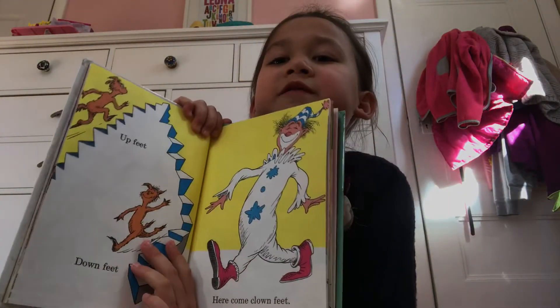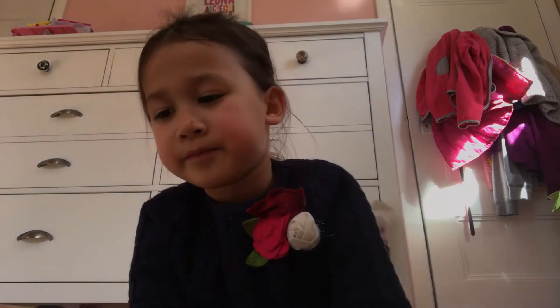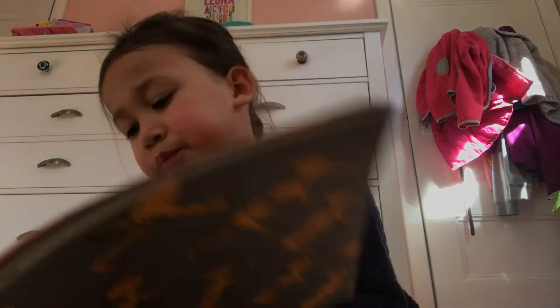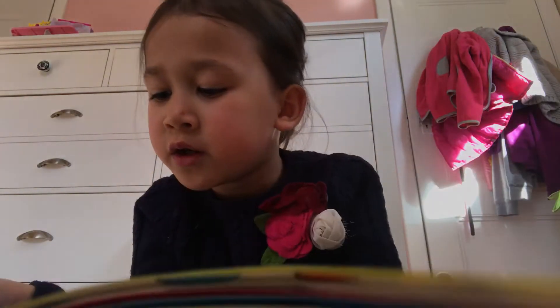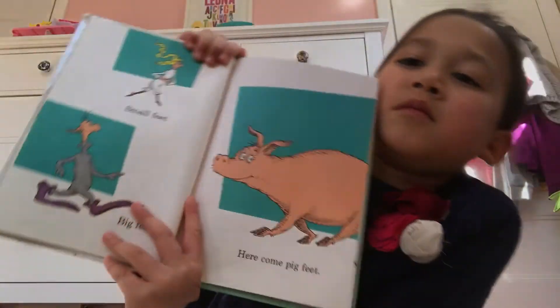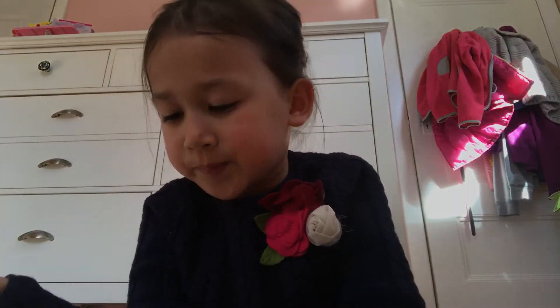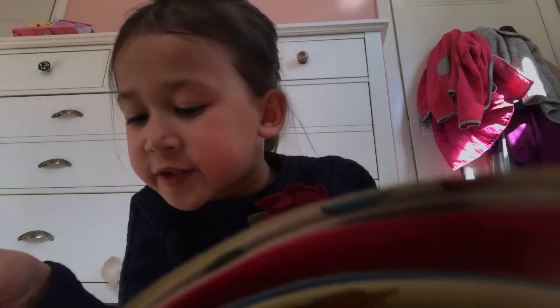I like the clown's face, it's really funny. Small feet, big feet — here come pig feet. His feet, her feet, fuzzy fur feet.